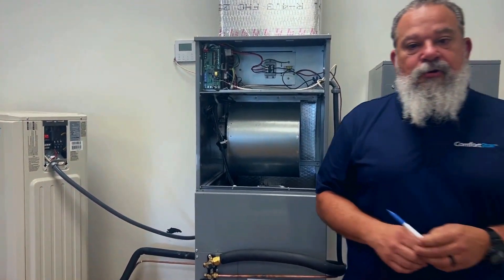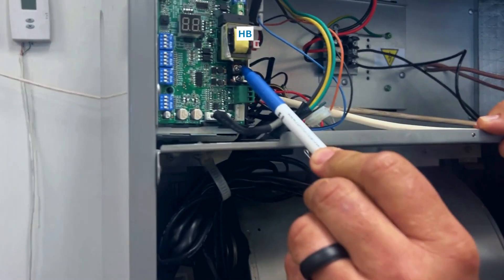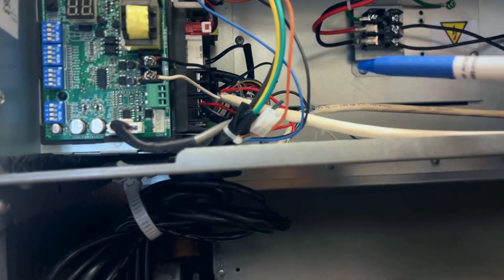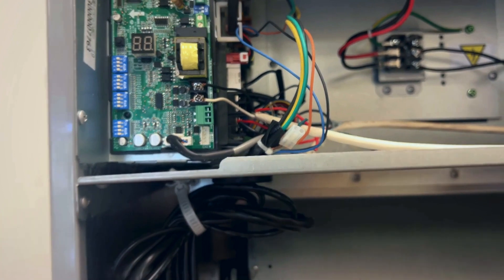In scenario number one, we are going to be hooking up the thermostat to HA and HB on our display board, and we're going to be hooking up our condenser cables to S1 and S2 on the main board of the AHU.